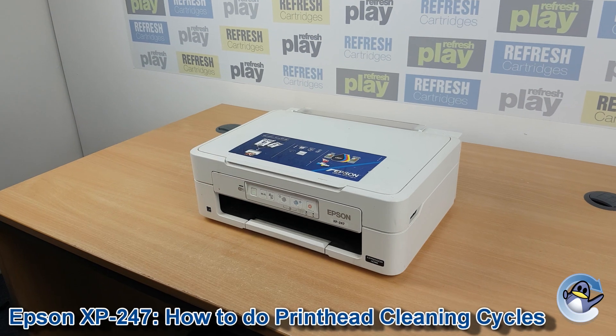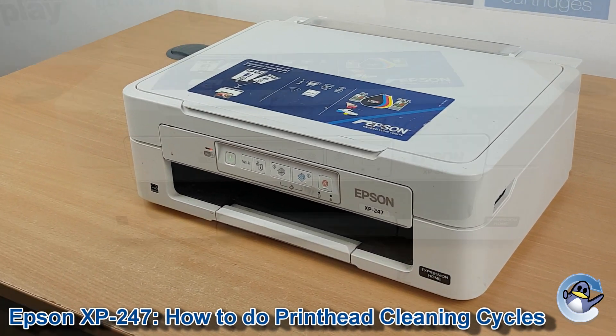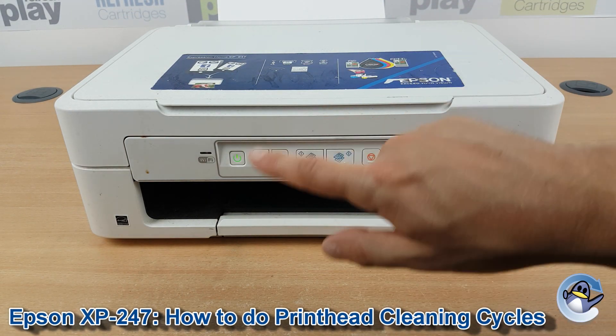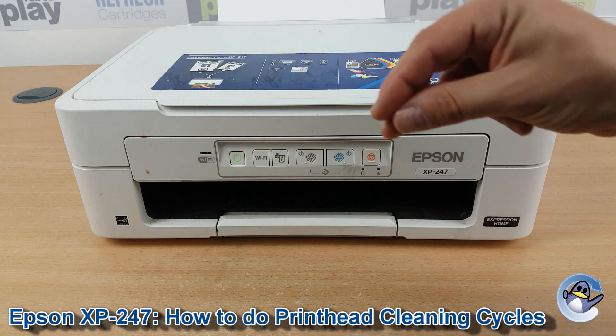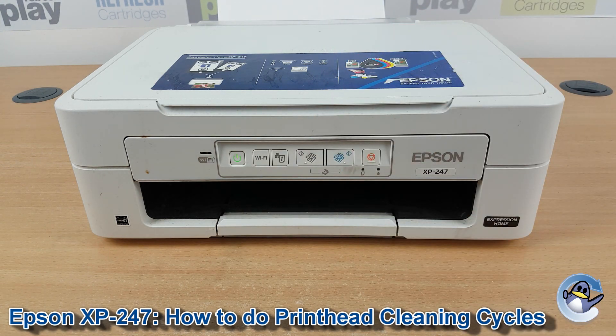Hi there. Today I'm going to show you how to do cleaning cycles from an Epson XP-247. This is nice and simple and can be done from the printer itself using nothing but the buttons you can find on the front of the printer — there's no need to have an attached PC or laptop. These cleaning cycles push fresh ink through the printer's printhead to hopefully dislodge any dried or congealed ink and hopefully improve your print quality.